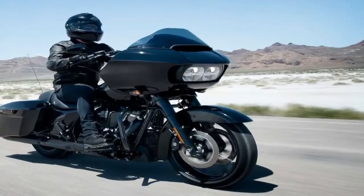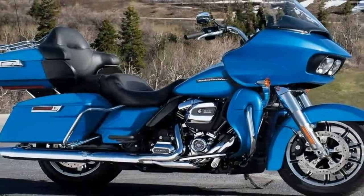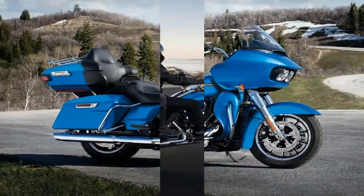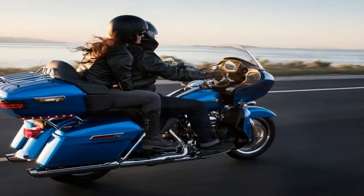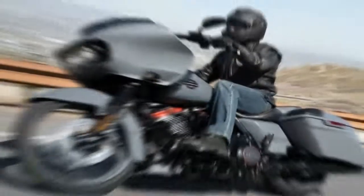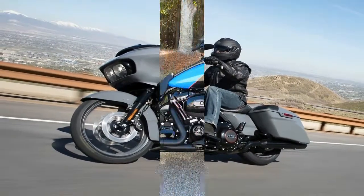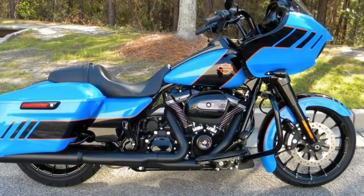Right off the bat, I have a confession to make: you can pencil me in as not a fan of the shark nose fairing. Seriously, where's the scuba tank and Garen when you need them? It's not even the fact that it's a frame mount fairing — I loved my old FXRP's bullet fairing — but this thing is just too wide. In my humble opinion of course; I know some of you are wild about the thing, and beauty is in the eye of the beholder after all.